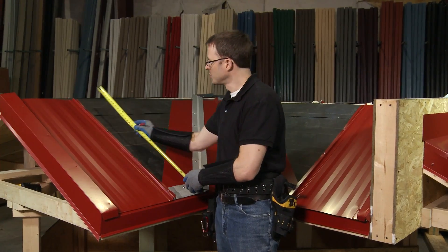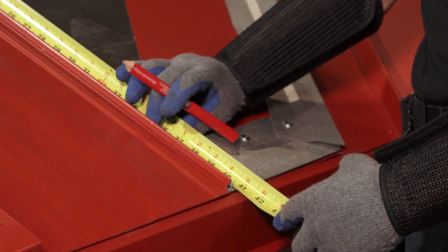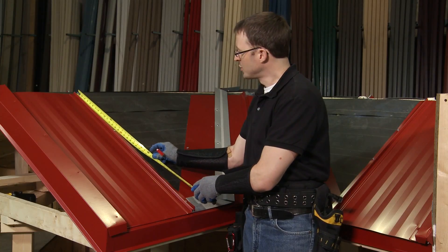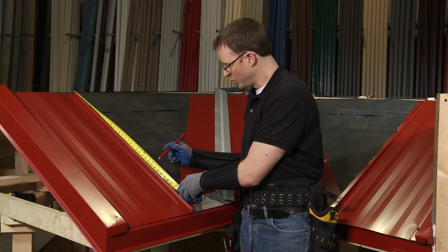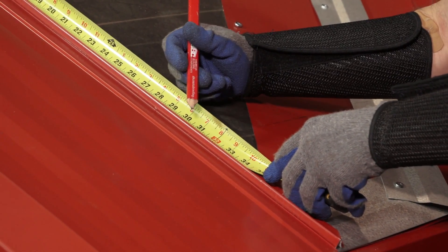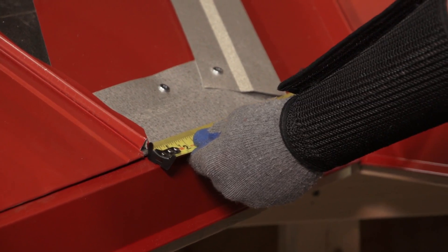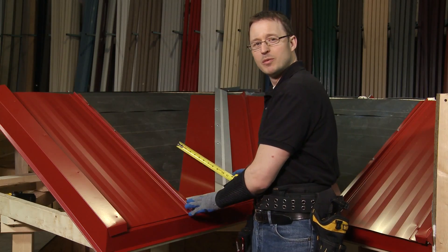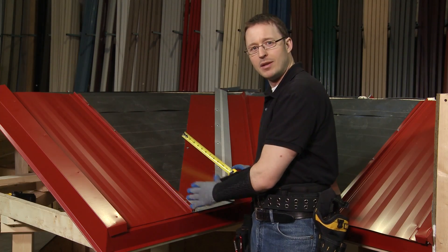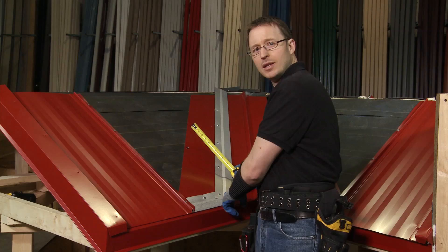The full panel length is 40 and 7/8 inches. The short panel measurement, marked using the square, is 32 and 1/4 inches, and the distance along the eave is 9 and 1/2 inches. We'll transfer those measurements onto the back of the panel, draw our lines, make our cuts, and bend the clips so the panel can clip into both the eave and the valley along the offset cleat.